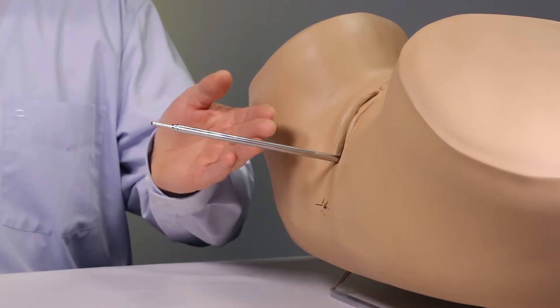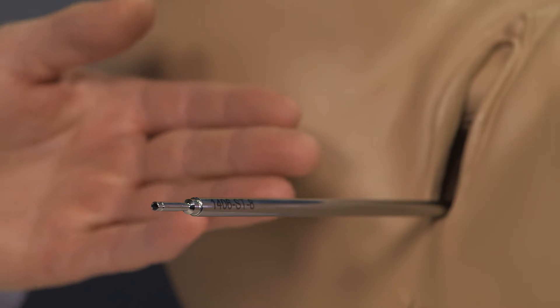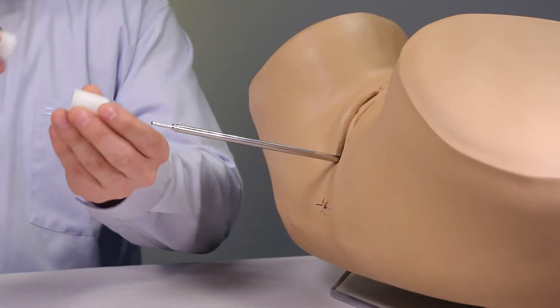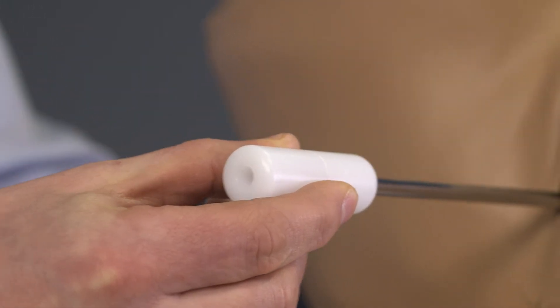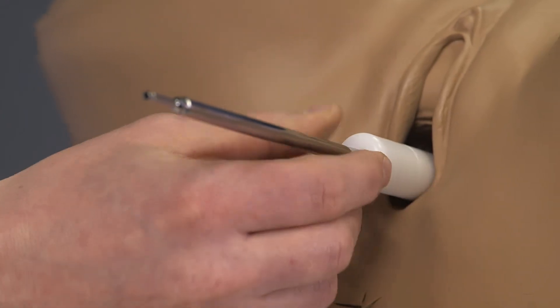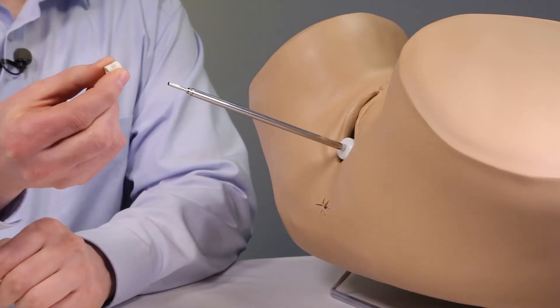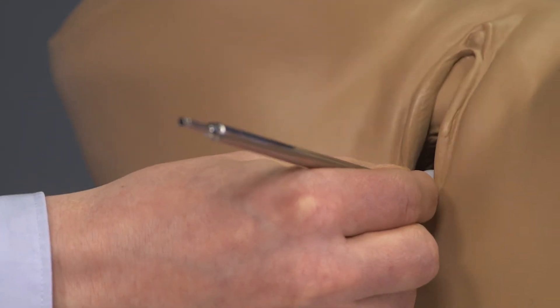We can assume the intra-uterine tube with the integrated cervical stop is already implanted. In this case, the distal and proximal cylinder segments are sufficient. They are guided over the intra-uterine tube until they reach the cervix. A spacer of one centimeter is sufficient to allow enough spacing for the perineal bar.